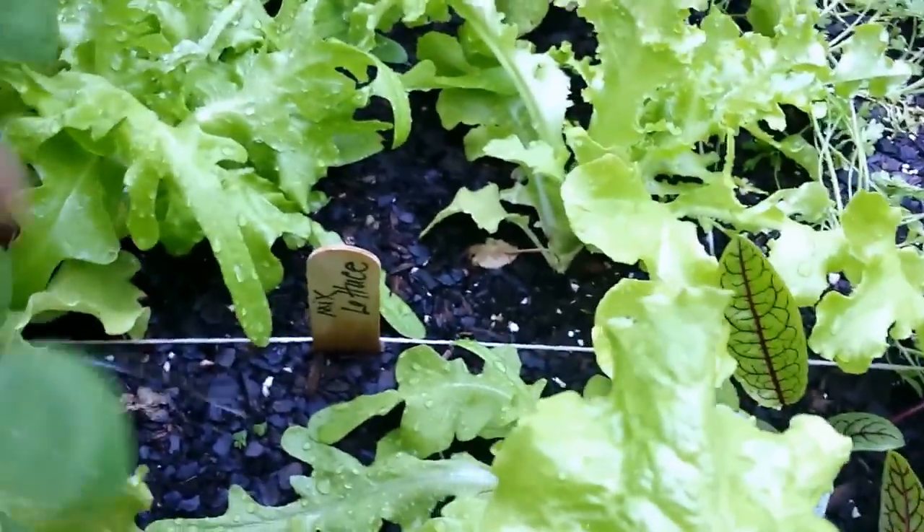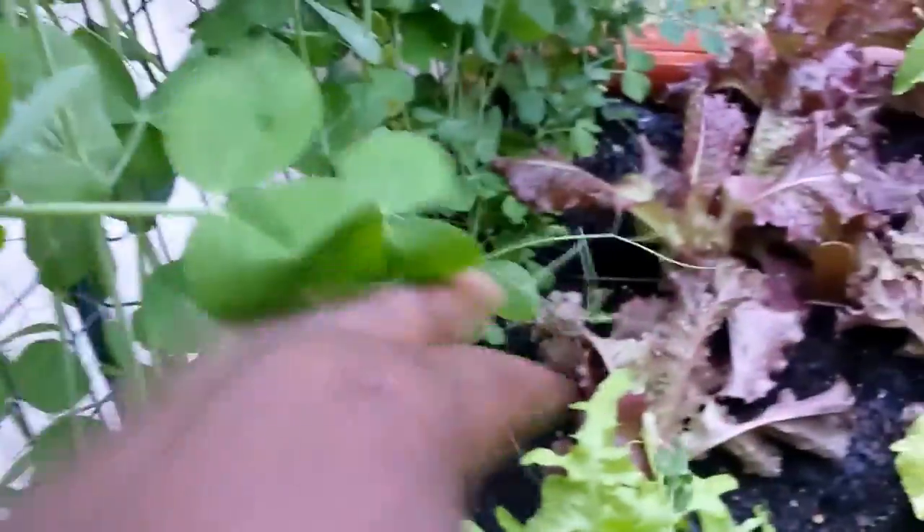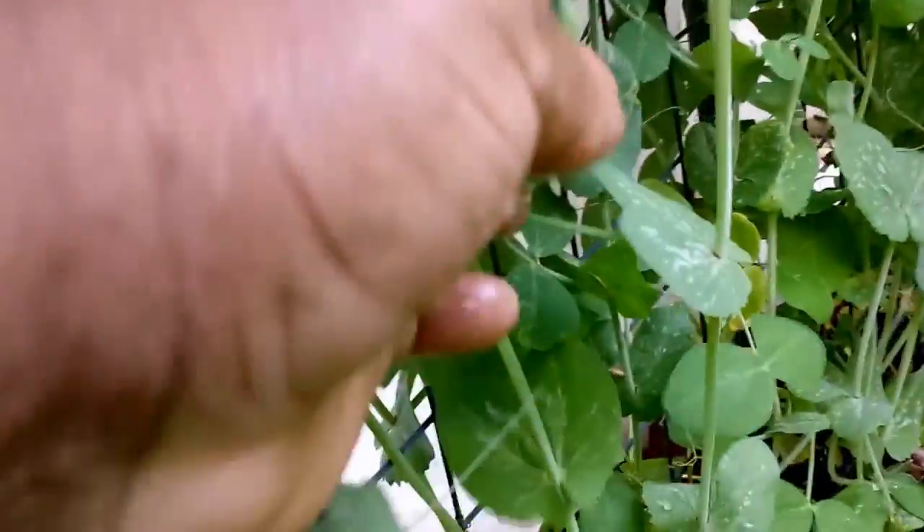Over here were the snow peas. I see a couple on there — they've gotten probably too big. Let's go around by the shade cloth.